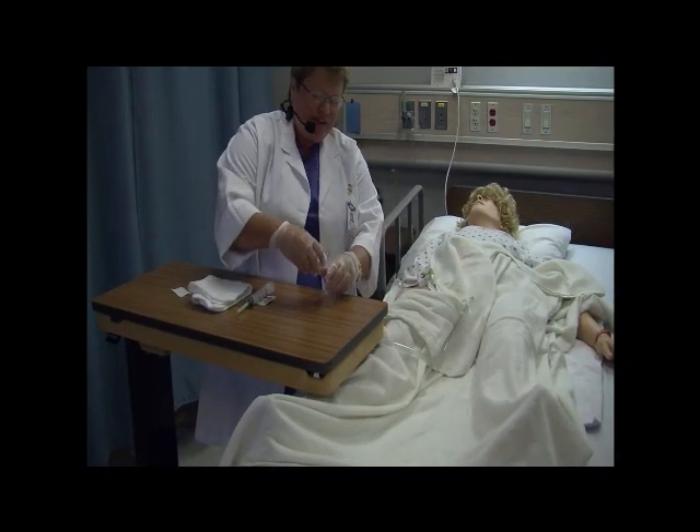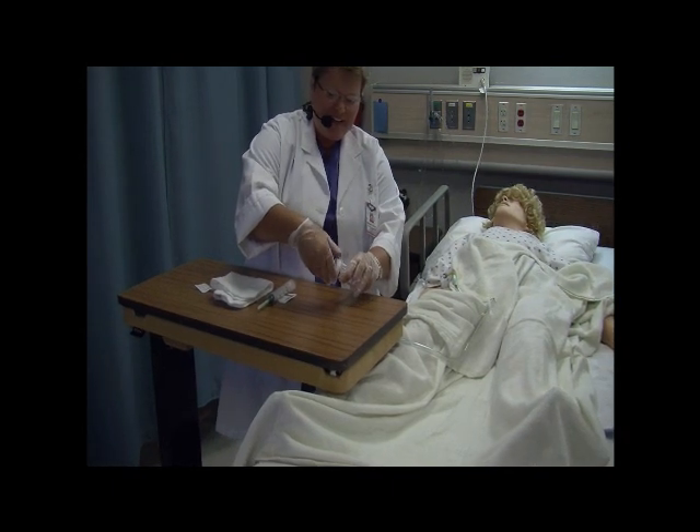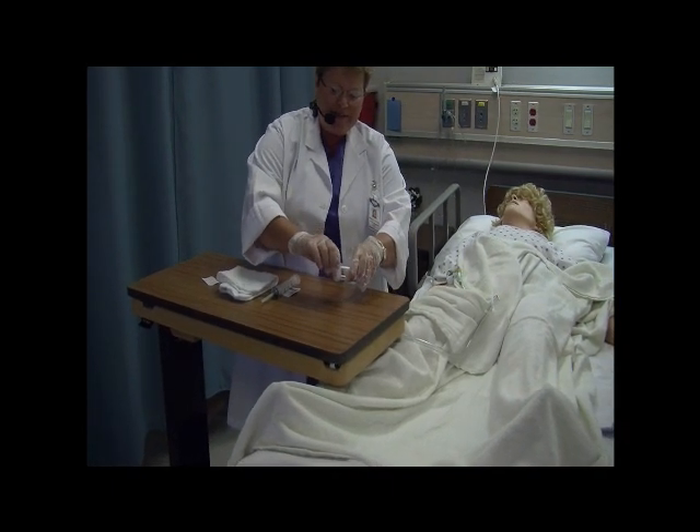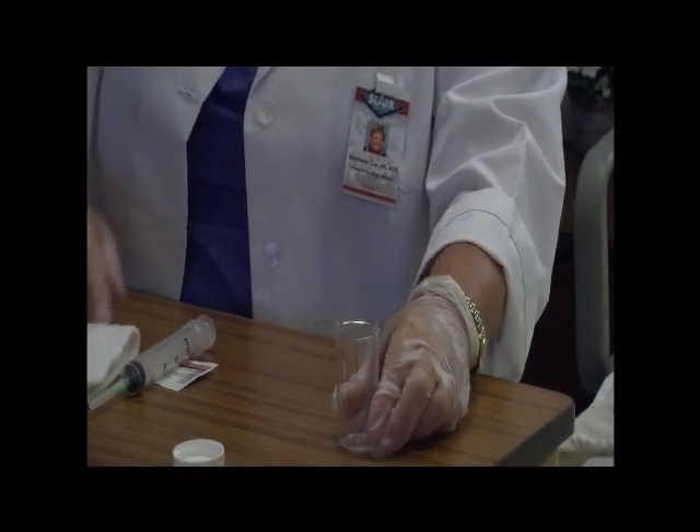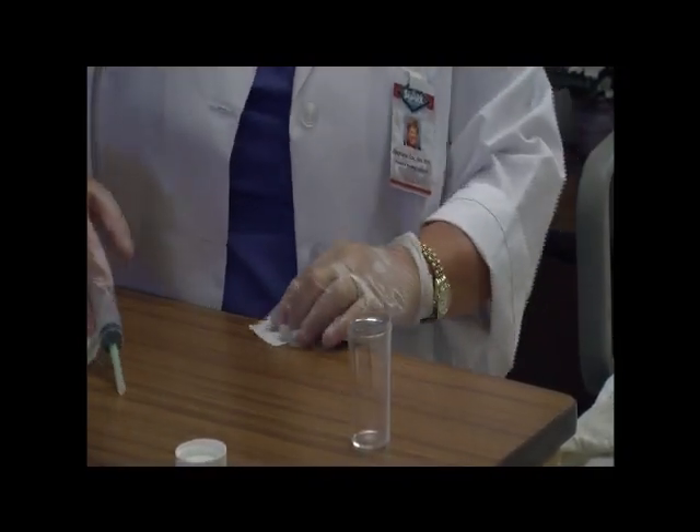All right, Ms. Green, looks like we've collected a little bit of urine there. I'm going to open my container. When you open the container, keep your hands from passing over the lid or over the container so that you don't get microorganisms in them.